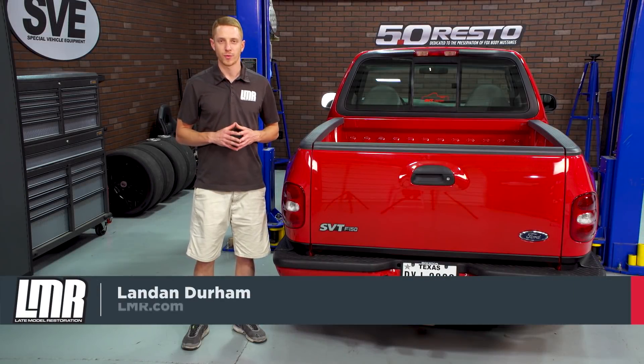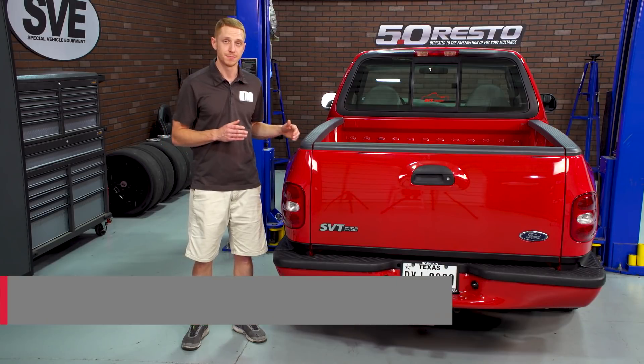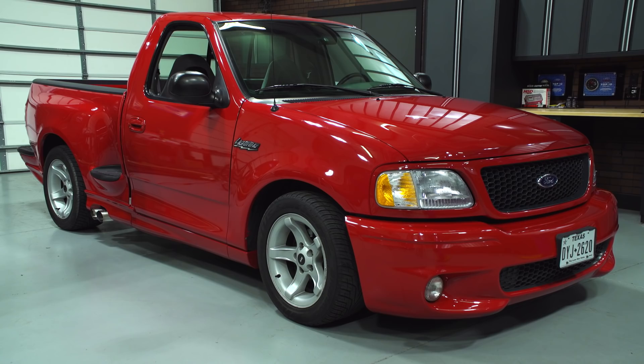Hey, what's up guys, Landon with Late Model Restoration. In this video I'm going to be checking out the passenger side and driver side bed rail molding as well as the tailgate rail molding for the 99-04 second generation Ford Lightning.